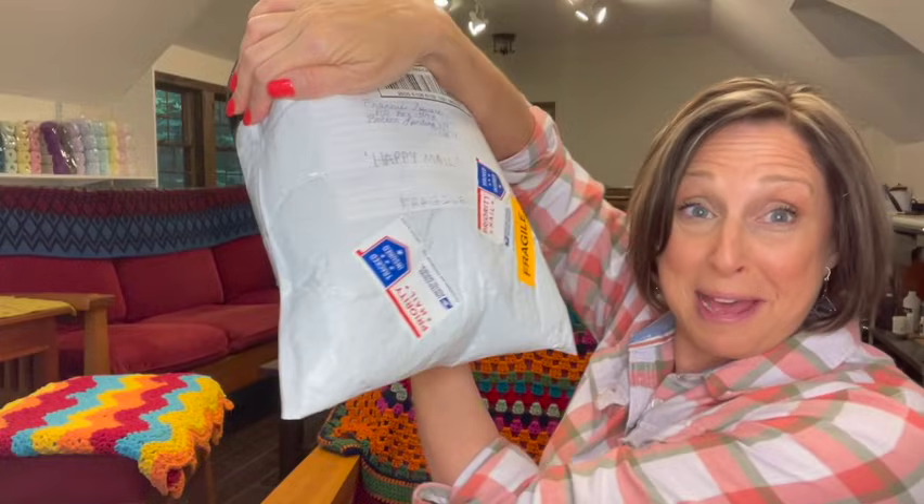The next package I got is a pretty big package. It says Happy Mail and Fragile on it, so I haven't opened this yet — we're opening it together. And it says it's from Mary G. My goodness, Mary, you know how to pack a package.